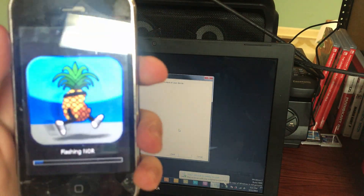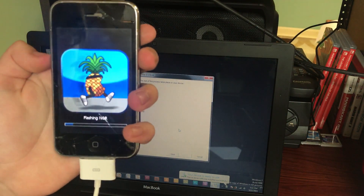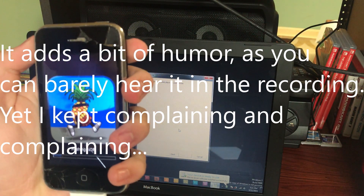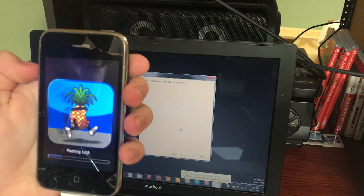It's now flashing NOR. It'll sit here for just a few minutes, but especially once you've gotten to this point it doesn't fail. It's very reliable. The part where it could fail is earlier, where the screen's going wild and it's saying 'waiting for reboot' on the device.